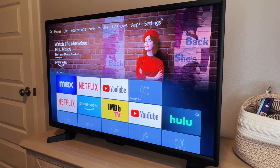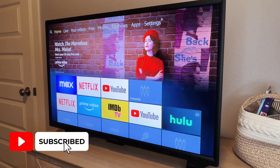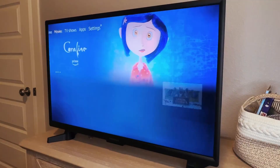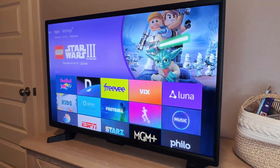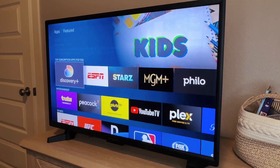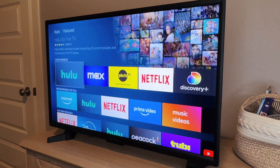Let's walk through how to add apps to your Fire TV. This is an Insignia Fire TV. The process is super easy from the home screen. We're just going to go over to the apps folder here. Inside of apps, we can just scroll and browse for the app that we're looking for.